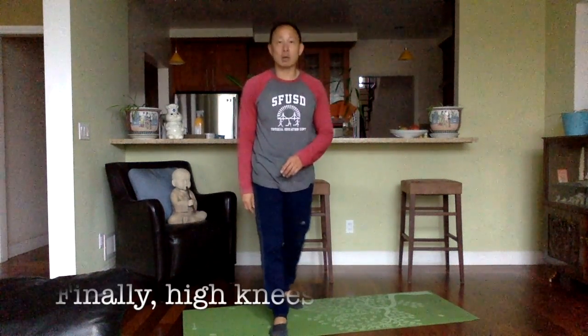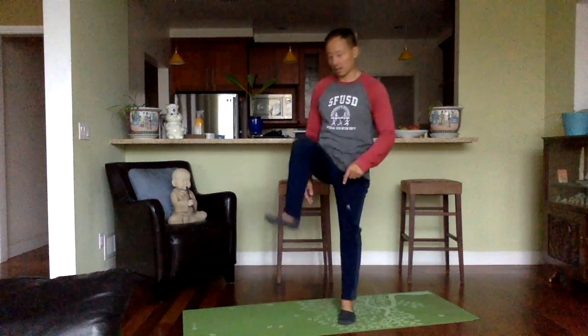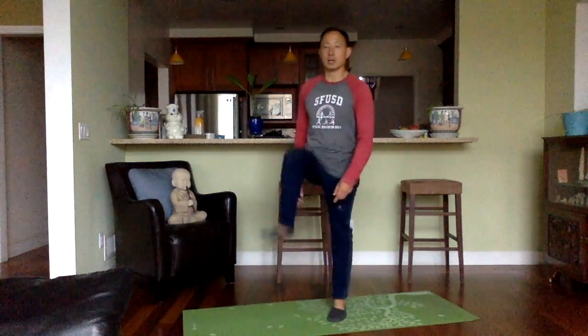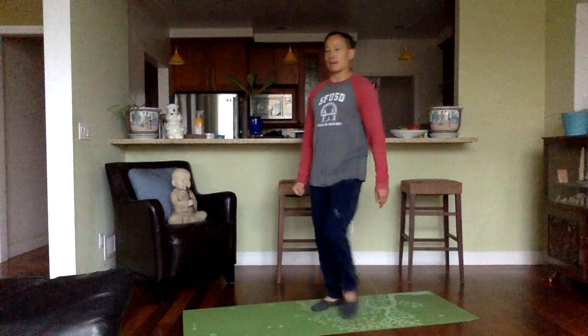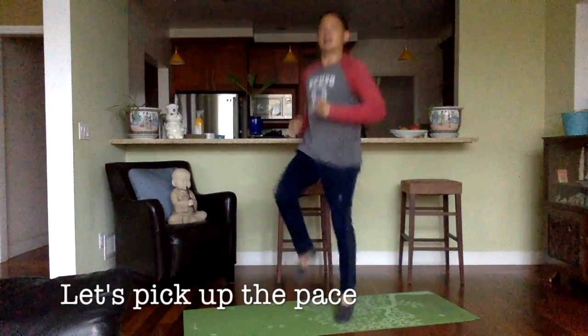And finally, let's do some high knees. Do about 20 of these — both right side and left side will be one. Lift it all the way up. 1, 2, 3, 4, 5, 6, 7, 8, 9, 10, 11, 12, 15, 14, 15, 16, 17, 18, 19, and 20.